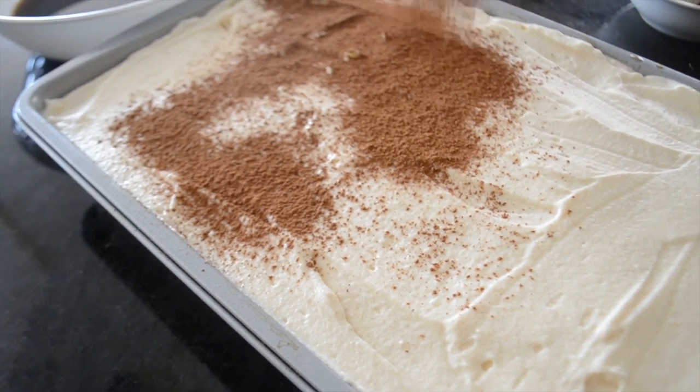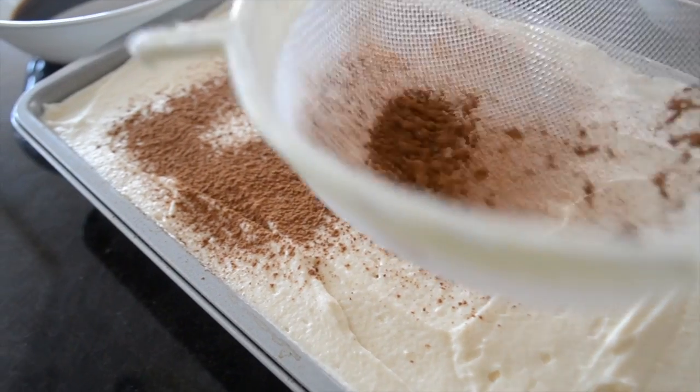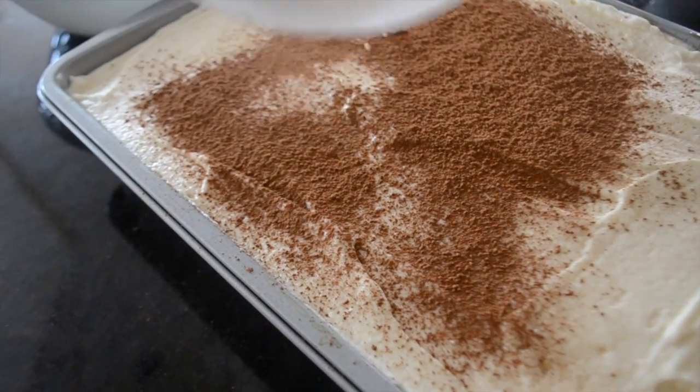Then put it in the fridge for 4 to 6 hours before serving it. That way when you take out a piece, it doesn't fall apart.